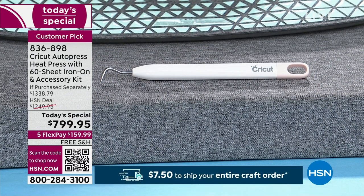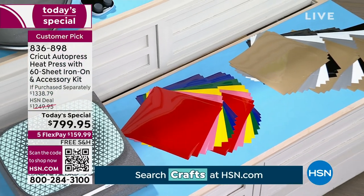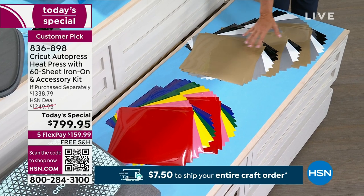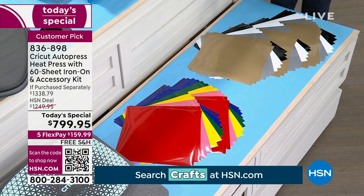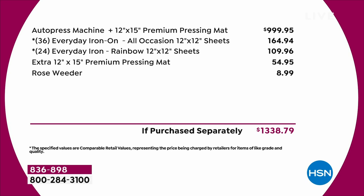You're getting 60 sheets of the 12 by 12 iron-on — most iron-on projects don't even take up an entire sheet. That's 60 sheets in all these brilliant colors: the basics, gold, silver, black, and white, plus the bright all-occasions. If you had to put it all together, it would be over $1,300. But here at HSN, literally for today while I have them available — I've got maybe 600 left for the entire country — you're going to get this at $799 and some change.